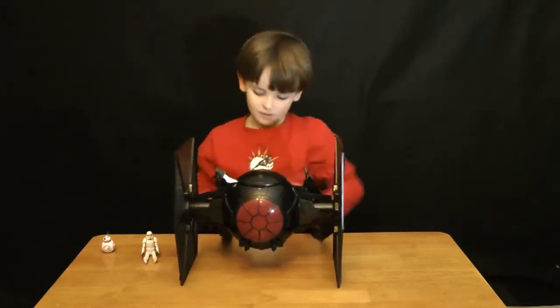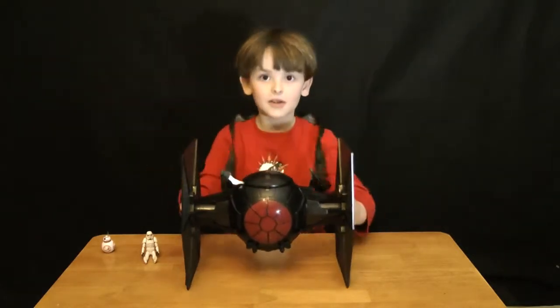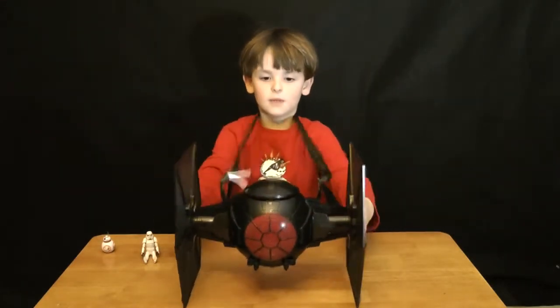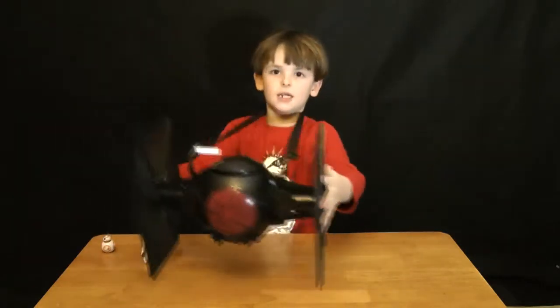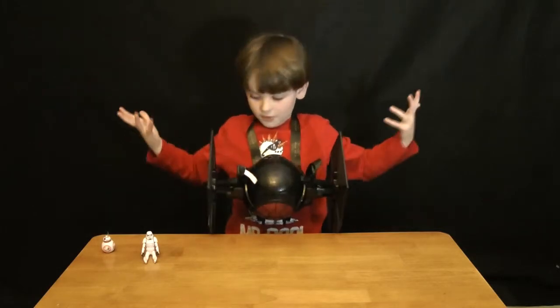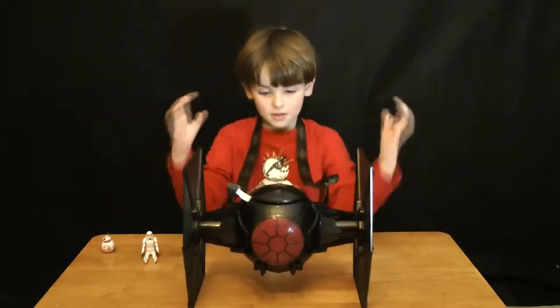Now it's time for the lanyard. You fly it around like this. This is like the little stream that comes from behind it. And if you're trying to go somewhere and you don't want to carry it, you can just go like that. Simple.